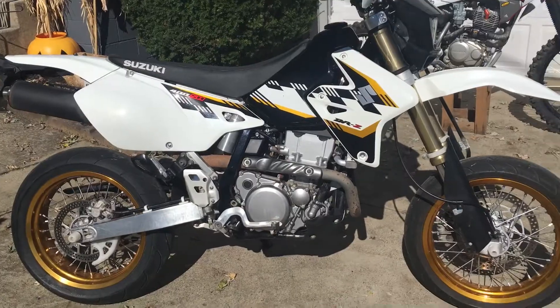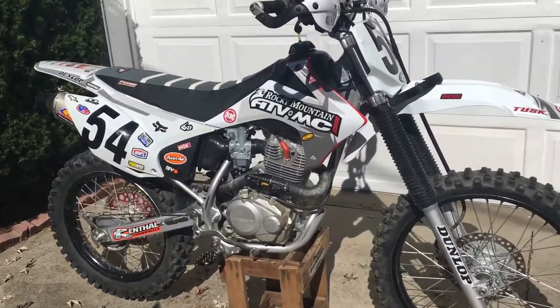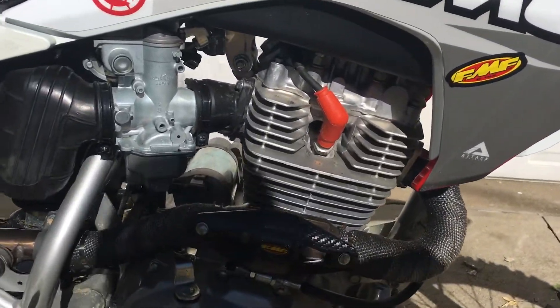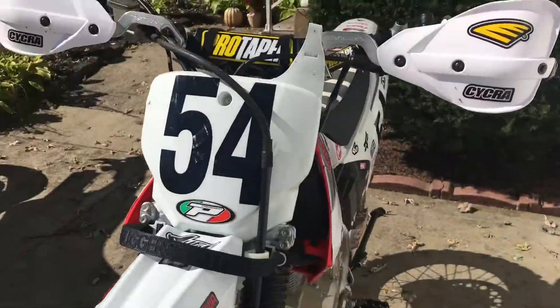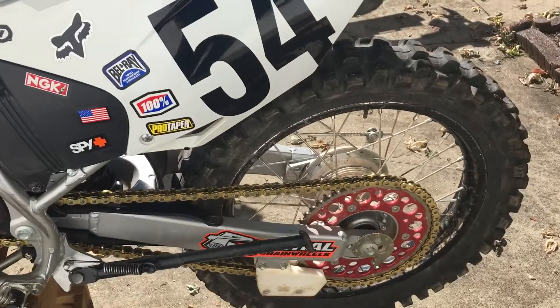Just like with my 230 over there — it's almost done. I got the new carbon fiber heat shield on it because it was burning my legs since the last video, and I also put on the gold rental chain.